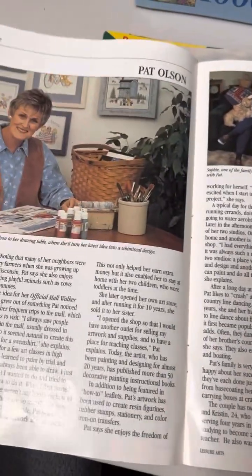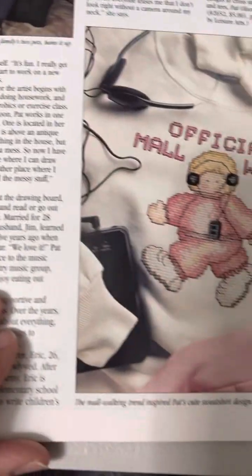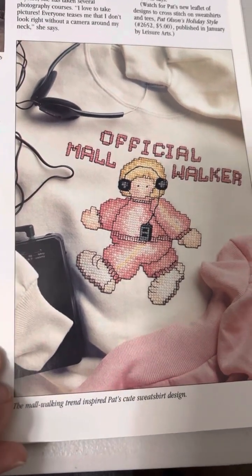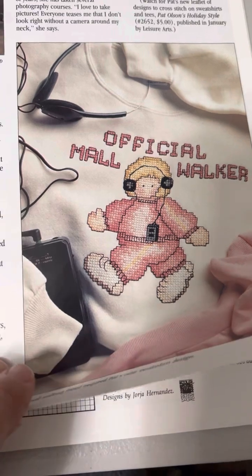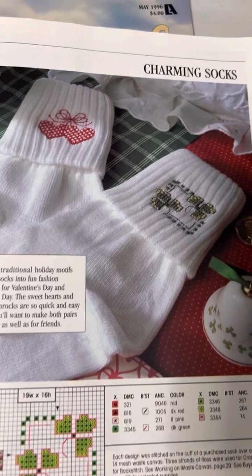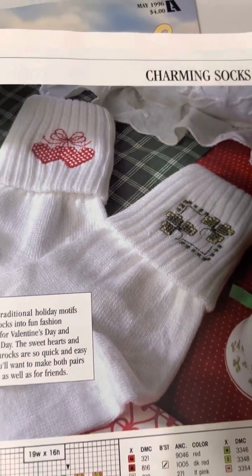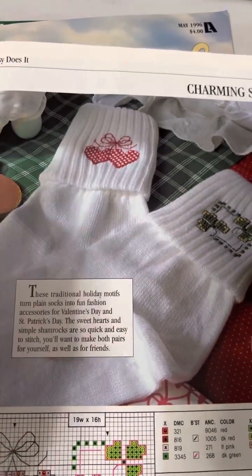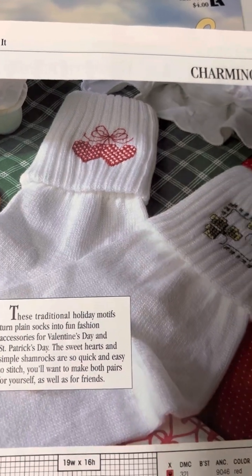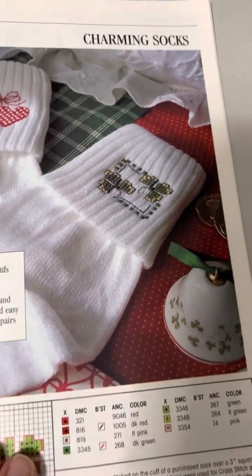Here's Pat Olsen, and she created the official mall walker design — adorable! There are also charming socks that would be pretty quick — a nice little project that would make a great Valentine's gift if you ran out of ideas. There's something sweet for yourself too — some lucky shamrock socks.